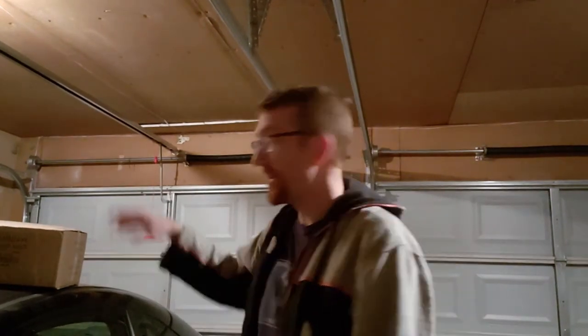Hey guys, it's Mark Ridland here. I got my engine — it just came in. I've been waiting all day long for this thing to come in. Finally came in.